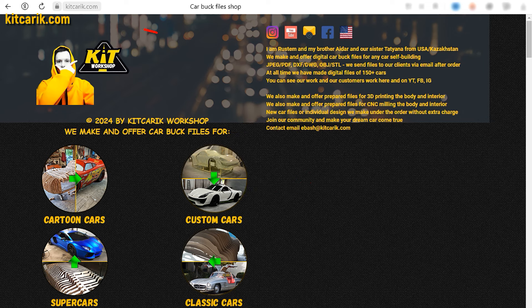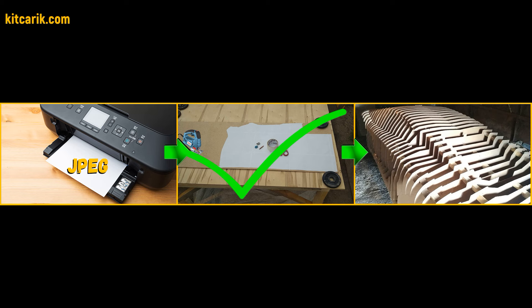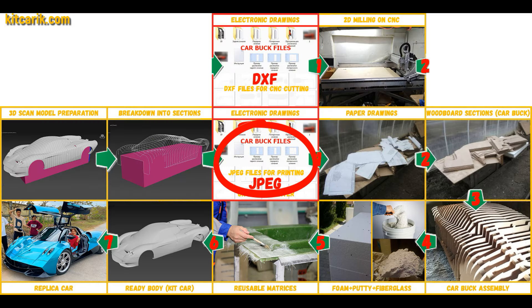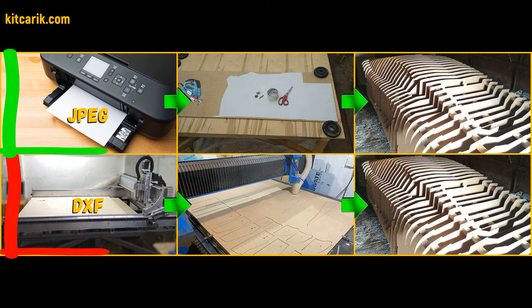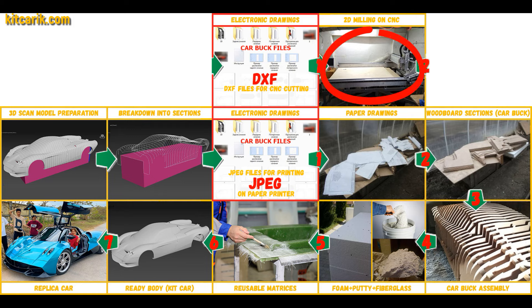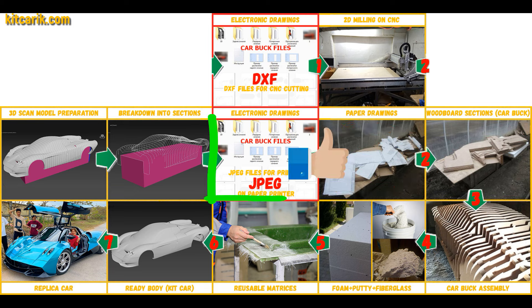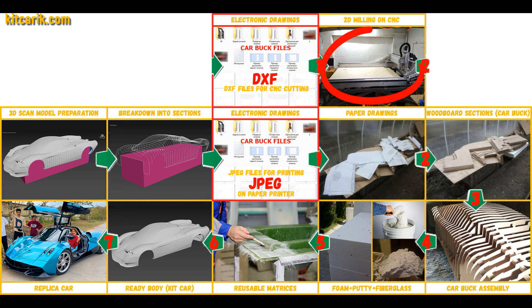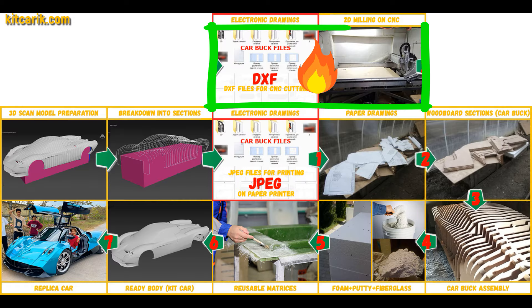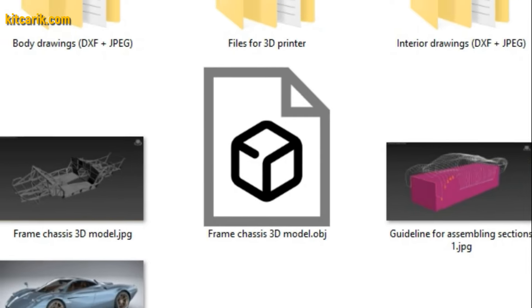If you need digital car buck files, they are saved in JPEG format or DXF format — we do both formats. This tutorial will cover the JPEG format. Why JPEG and not DXF for CNC or laser machines? Because a CNC machine is not available to many people, but a home printer or large plotter is available to all, and it is many times cheaper. If you do have access to a CNC machine, since many companies make these to order, then it will be easier, better, and faster.